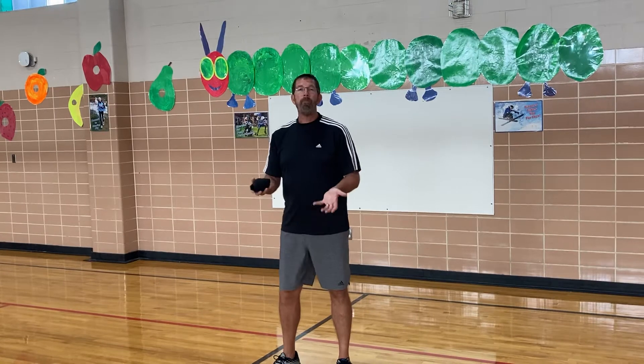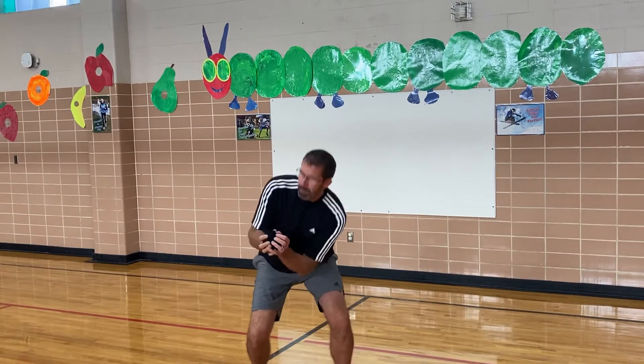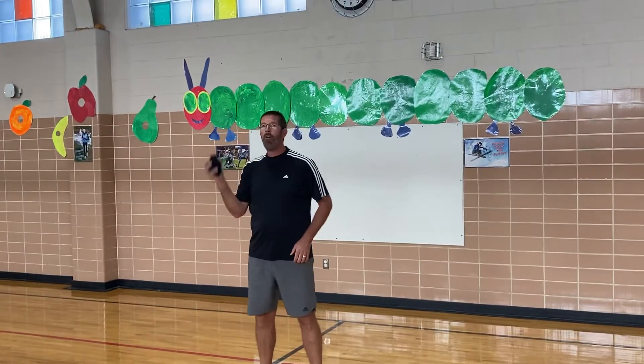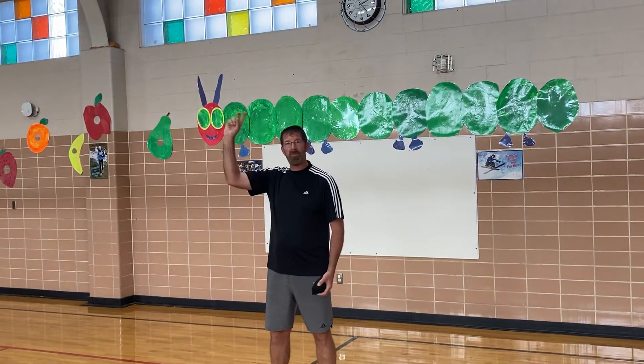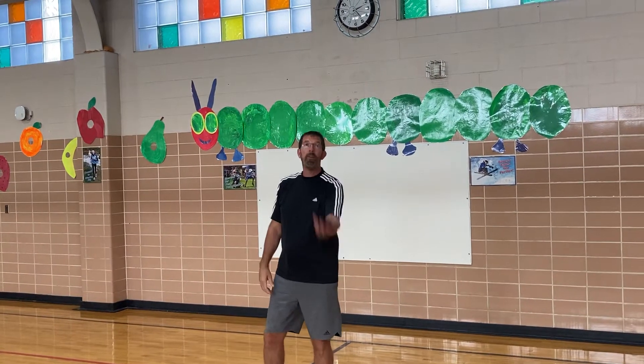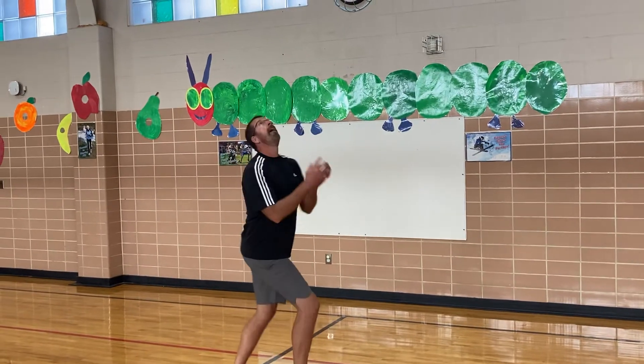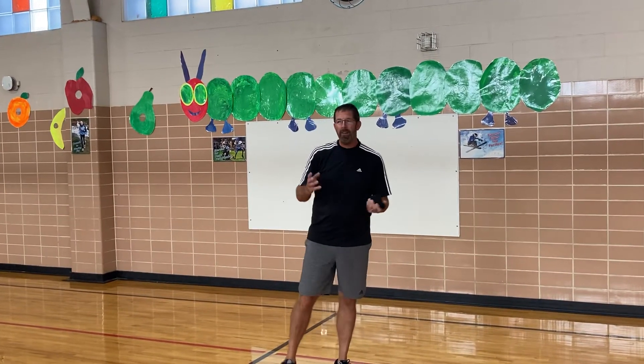Simple ones might be simply toss, touch the ground, and catch. Some of the earlier ones are just simple back and forth from hand to hand, catching with one hand, working on your non-dominant hand. Mr. Elliott is right-handed, so maybe you're tossing and catching with your non-dominant hand. One of them is toss, turn around, spot it, and catch — it might make you a little bit dizzy, but work on that.